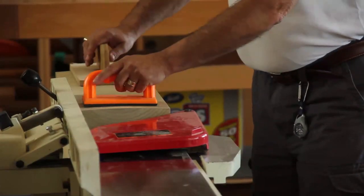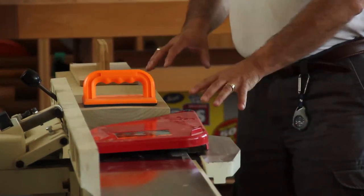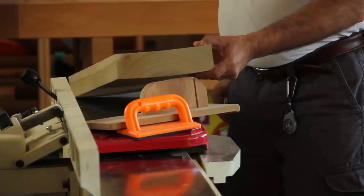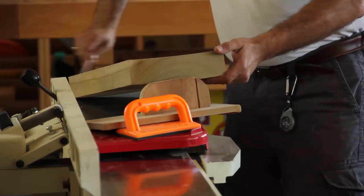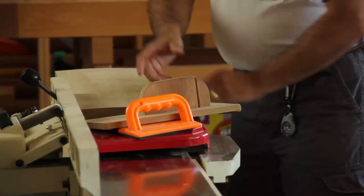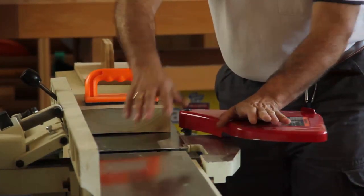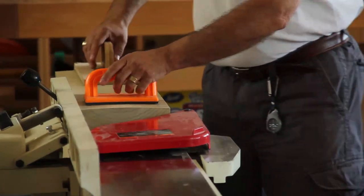I've got my joiner set up to take a cut that's not real deep because this board has a cup on the back of it. The first thing I'm going to do is grab a pencil and run across here a few times so I know where I can read my individual cut. I've got push sticks and handholds to keep my hands completely away from the joiner head while it's spinning — it doesn't care whether it's a board or my fingers.